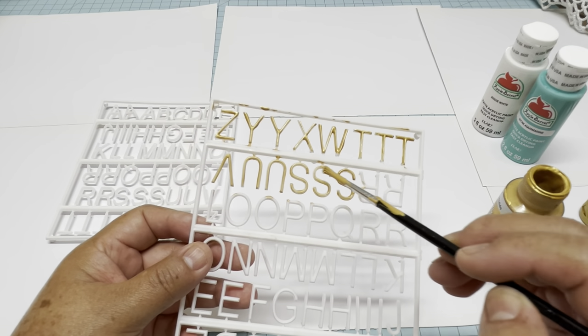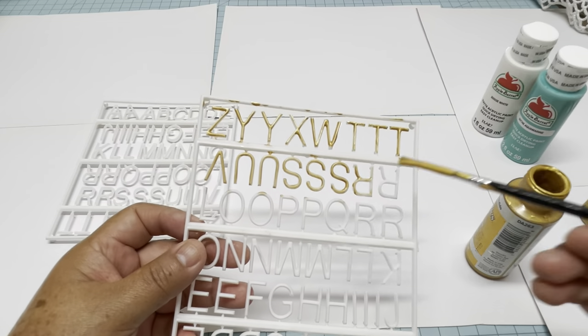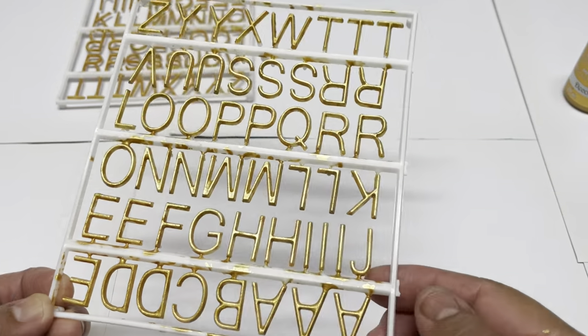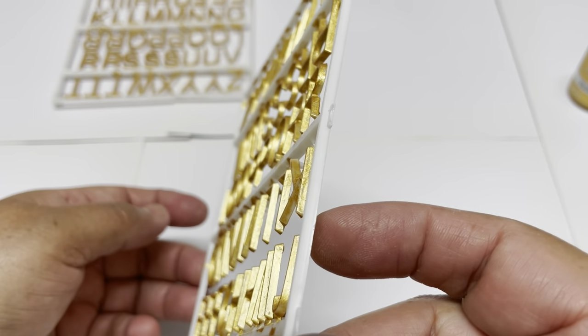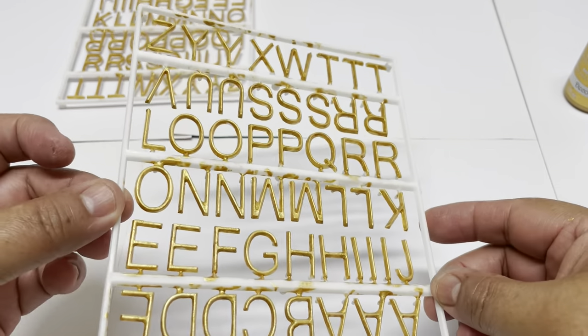It only needs two coats and it has a very beautiful gold metallic tone. This is done with two coats, and as you can see I'm checking from the sides and from top to bottom to see if there are any white spaces.